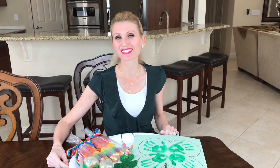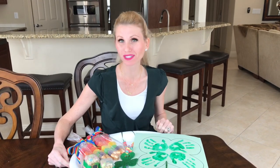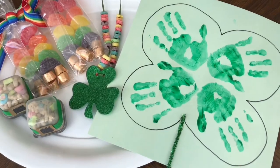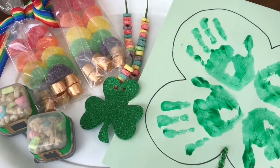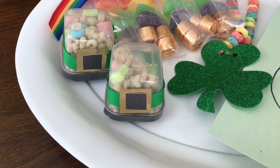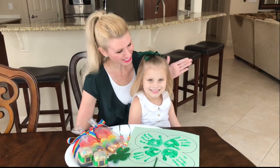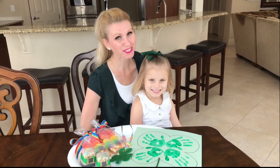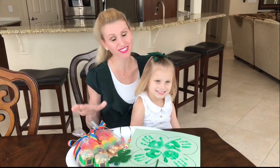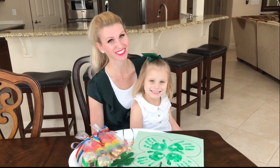The luckiest holiday of all is almost here, so today I'm going to be showing you four adorable crafts for kids of all ages. We will be making a handprint four-leaf clover, a fruit loop shamrock necklace, rainbow treat bags, and lucky charm leprechaun hats. Back by popular demand is my daughter and right-hand crafting partner Violet. She is going to help demonstrate how easy these crafts are to make.